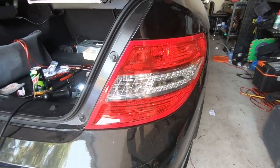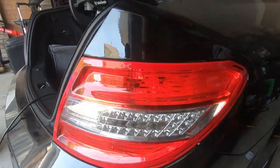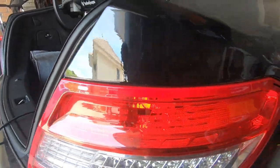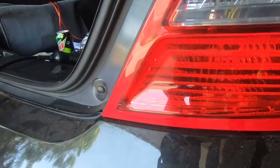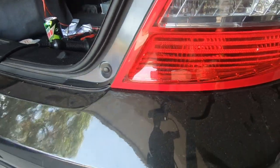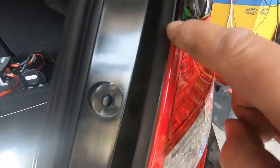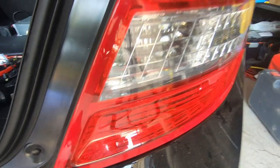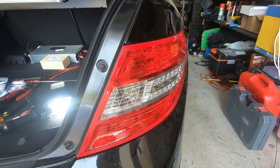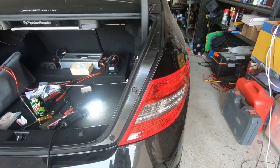And there you have it guys — everything should look exactly like it did before. Flush, equal, nothing protruding. Everything should sit in flush and nice. There should not be a bigger gap anywhere — everything should sit symmetrical.